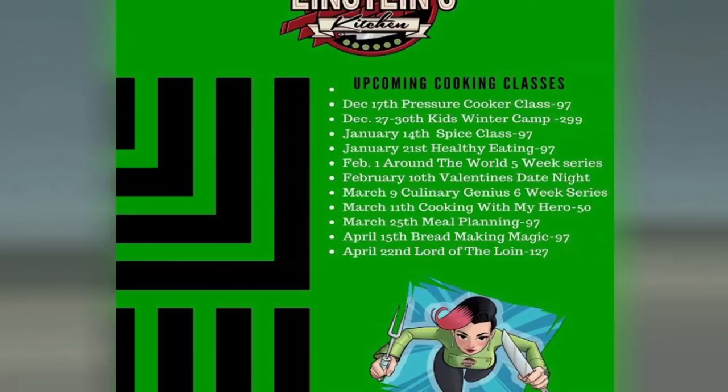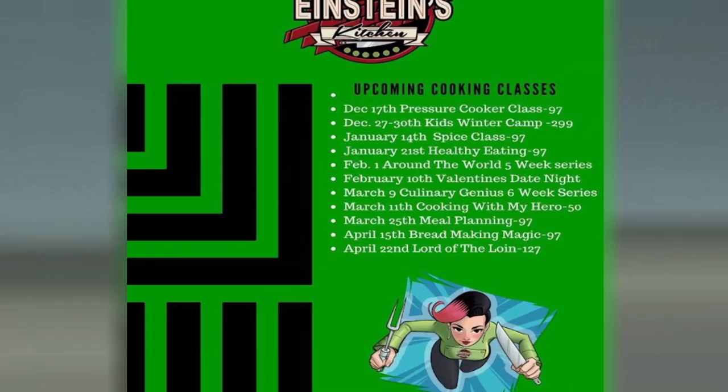The next class coming up is a pressure cooker class. We're doing pot roast, risotto, rice, mashed potatoes — all sorts of things. So you get a good feel for the pressure cooker.